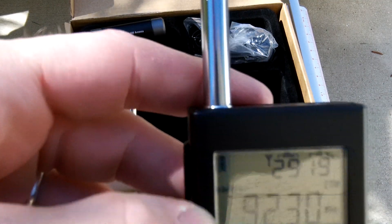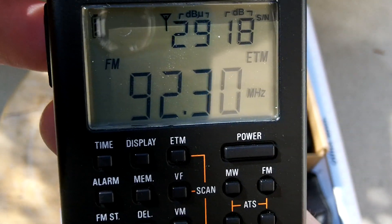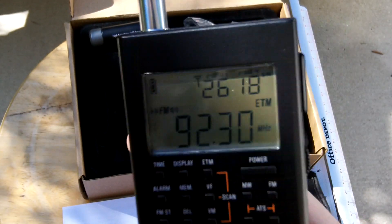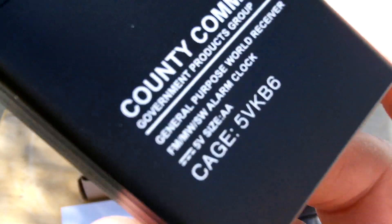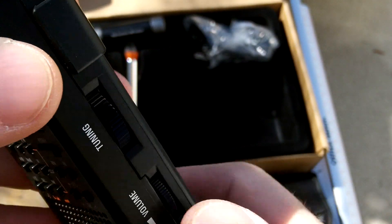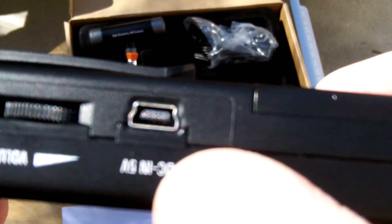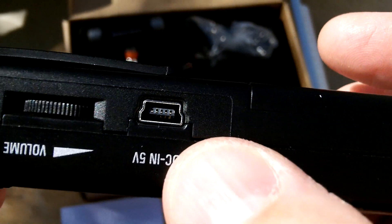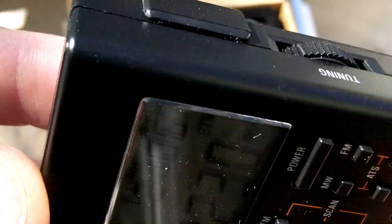It's also got an alarm setup, time display, and several other features we'll go over in future videos. One of the other nice things is it comes with a little belt clip, which comes in handy. You can use rechargeable AA batteries inside and then recharge them right from your computer with the 5-volt DC input port right here. That's another really good feature if you're out in the field.